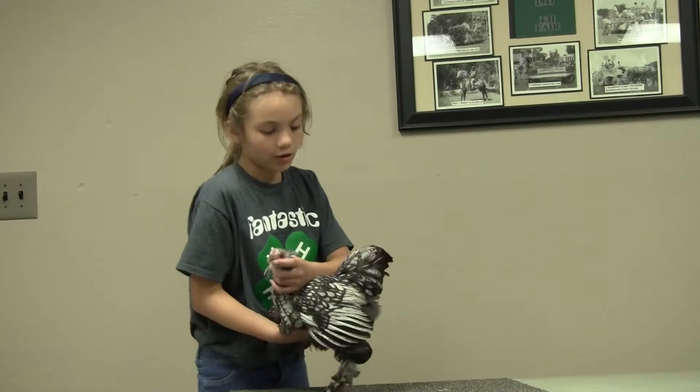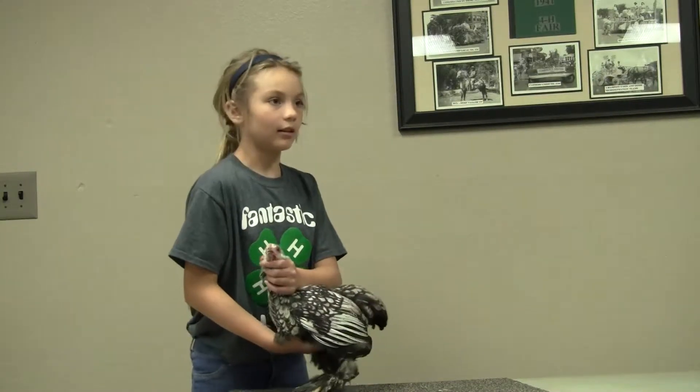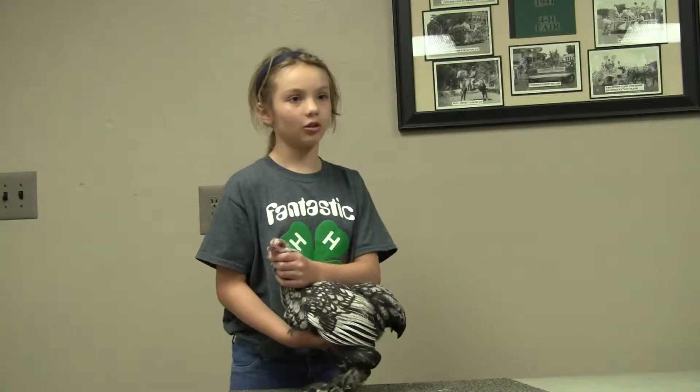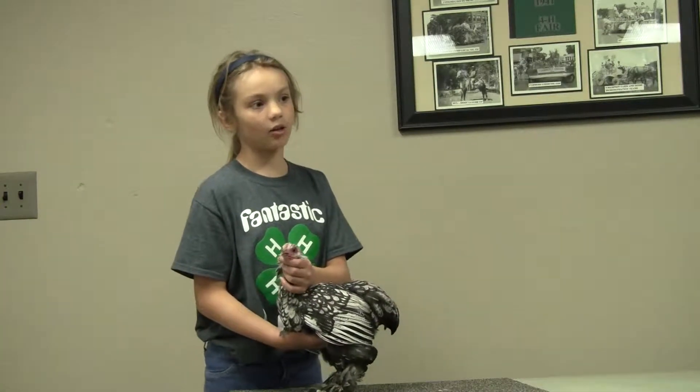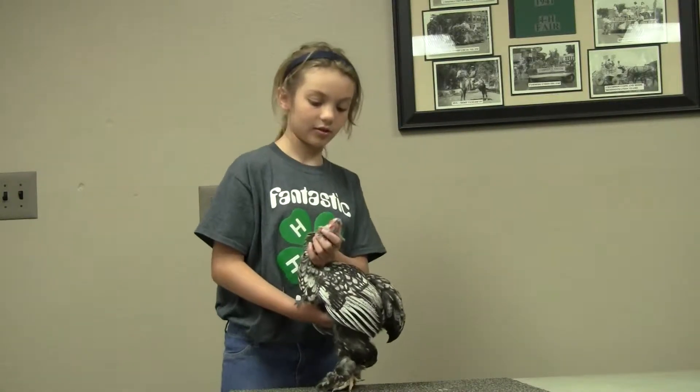The beak is to be short, stout at base, and curved to a point. The color is supposed to be dark orange, shading to yellow at the point. My chicken has the proper beak. Here is the beak.